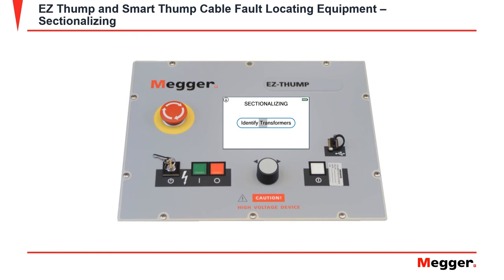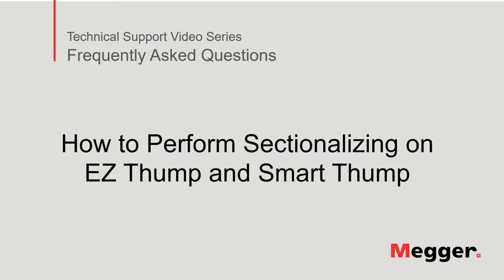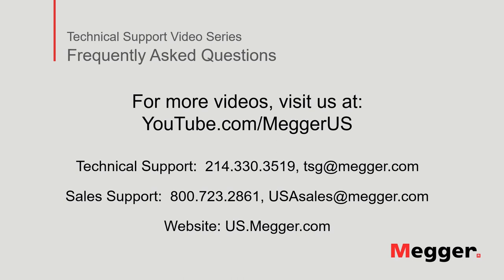After selecting identify transformers, you will come to this screen for a brief moment. After the transformers are identified and sectionalizing is complete, you can start your pinpointing or thumping. This concludes how to perform sectionalizing on an EasyThump and a SmartThump.